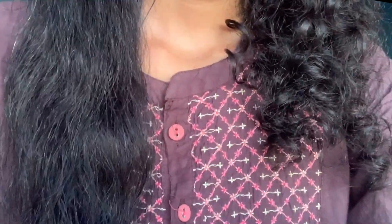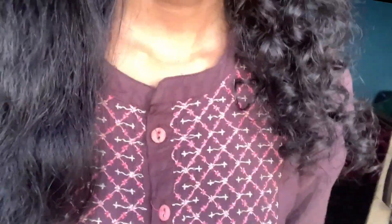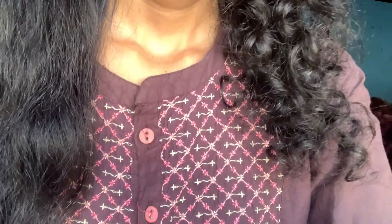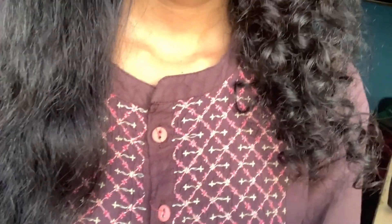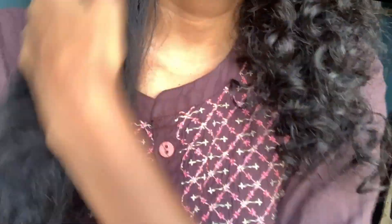It straightened my hair within two to three minutes — you can see this is my natural hair and this is after straightening. You can decide for yourself, guys. I highly recommend this Agarro hair straightening comb. If you're searching for a good hair straightening comb or brush and have any queries, please comment below — I'll definitely reply. See you in my next video. Have a great day, take care!